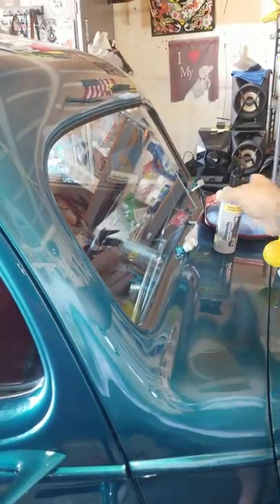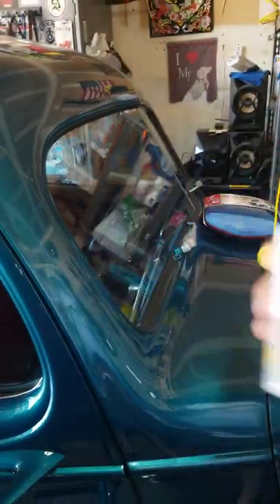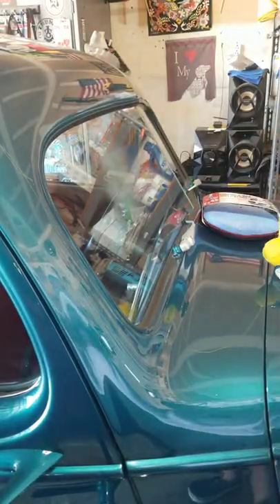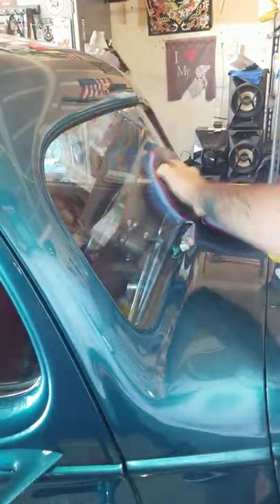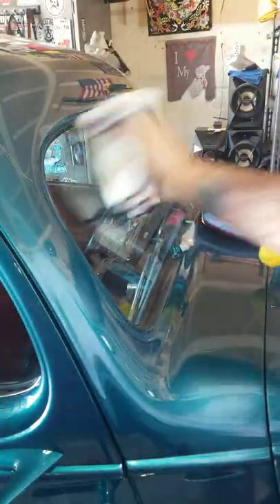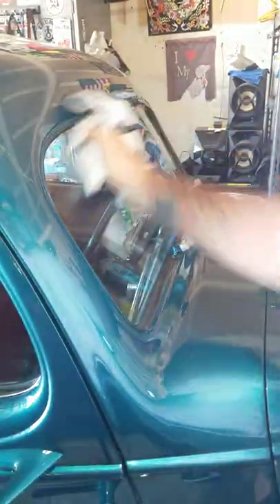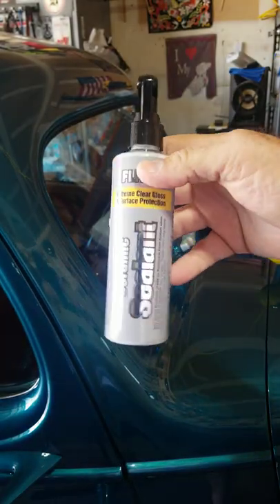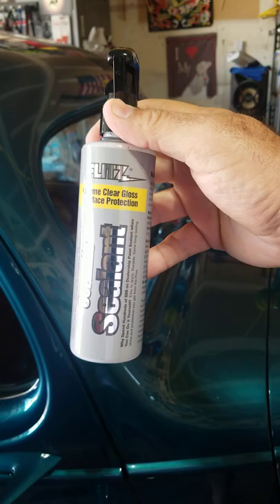This is Flits ceramic sealant for paint or for glass. Spray it on, massage it in — they send you a towel in the kit — then buff it off. This is supposed to be like Rain-X on steroids. Anybody used it? Let me know what you think.